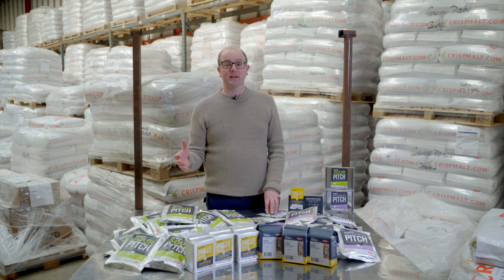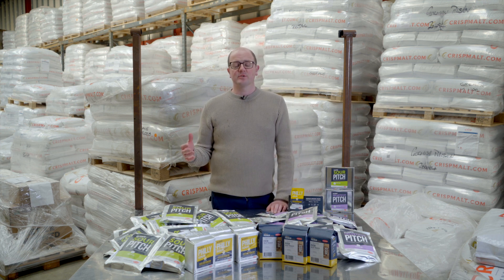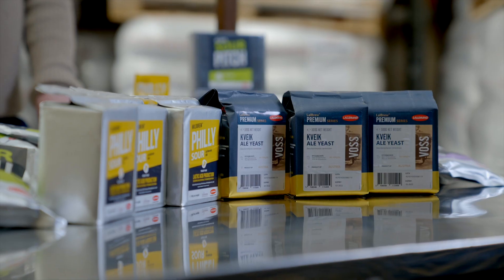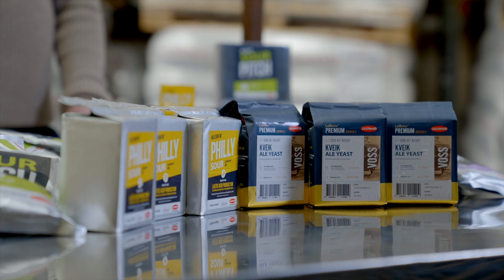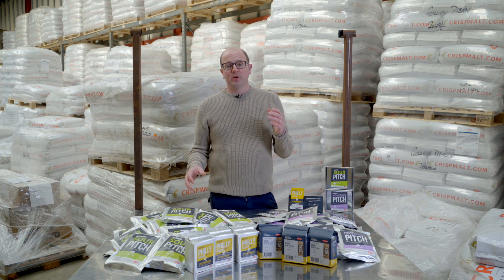There is an interesting co-fermentation that you could carry out with the freeze-dried bacteria and Vos. We did this ourselves in some experimental brews. Vos is a Quebec yeast which is fermentable at really high temperatures. The freeze-dried bacteria works perfectly well at 38 degrees. One thing that we tried was a co-fermentation — we added the bacteria to the fermenter with the Vos yeast and fermented it at 38 degrees.